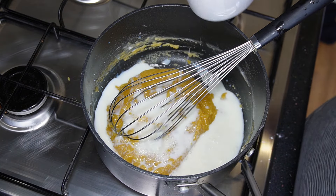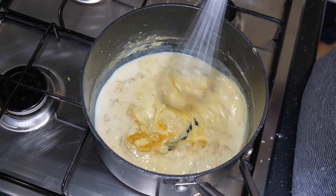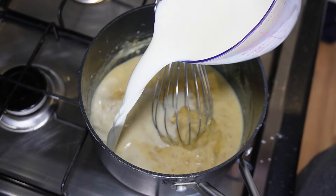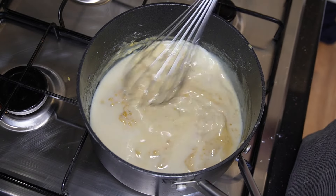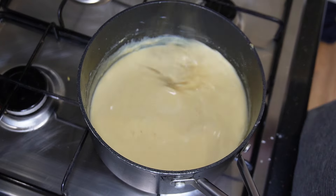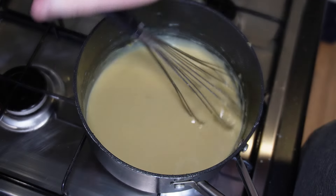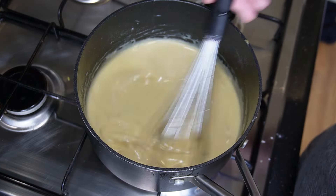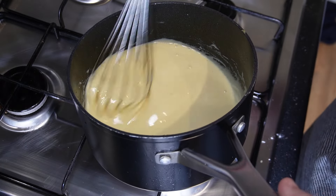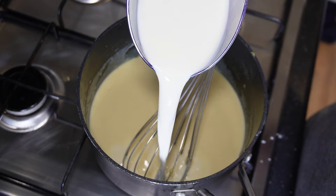Then we're going to add our milk. Back on the heat, add it little by little. You can see as I add it it's starting to thicken up, so now I'm going to add a bit more — only a bit — and whisk it again. As I whisk it, straight away it's all blended and the lumps are gone. If you pour all your milk in at once, that's what gives you a lumpy bechamel. So add a bit, whisk it in, thicken it up — just keep repeating the process.